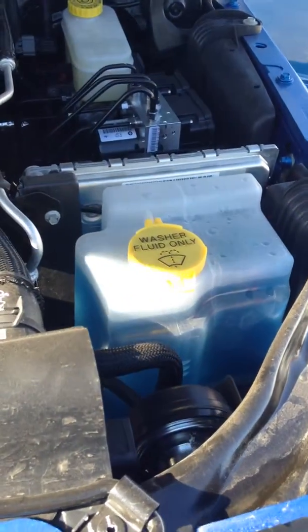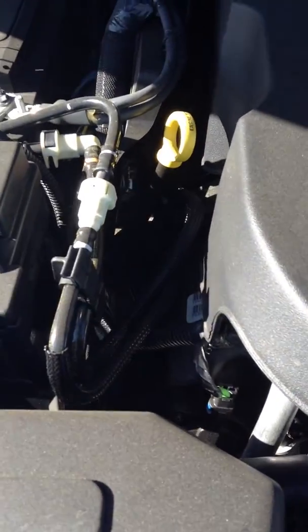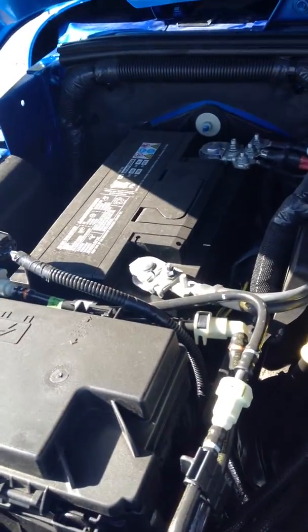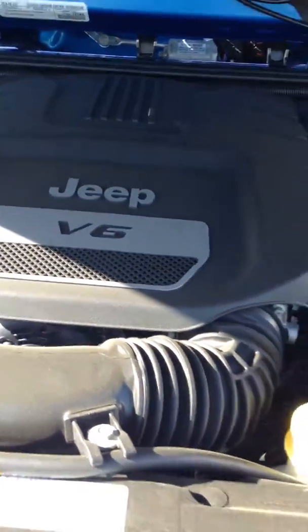So right there, you got your washer fluid — they're all labeled. Your engine coolant. And then over here, you got your dipstick for your oil to check that. Your battery is there in the back corner. And you got your V6 engine.